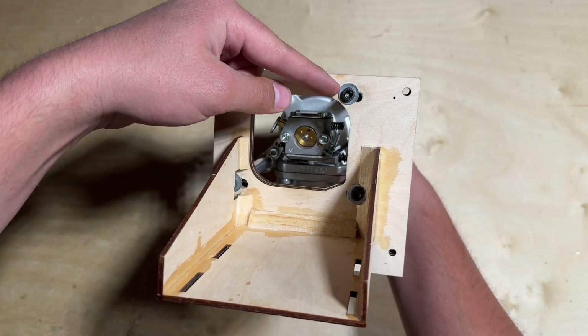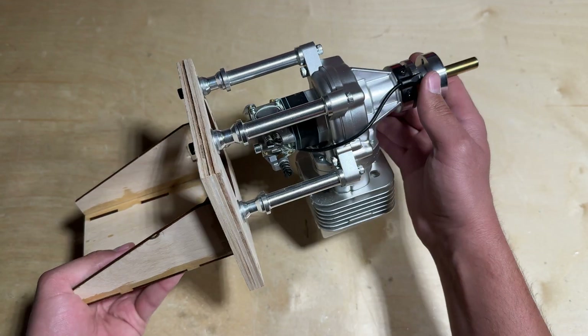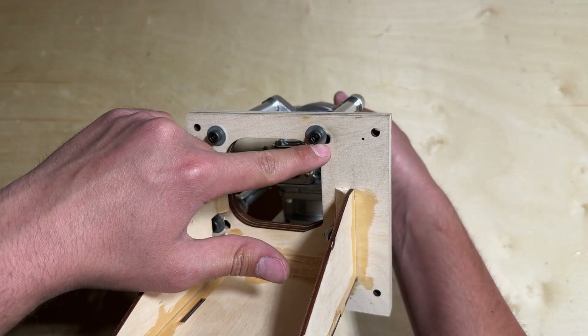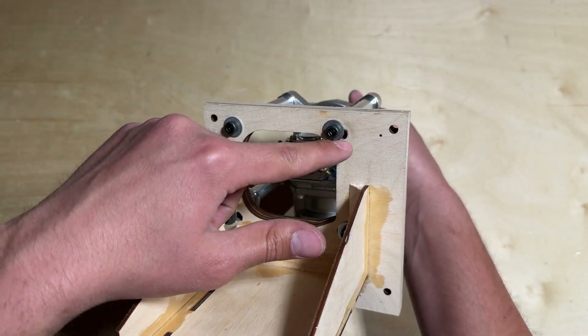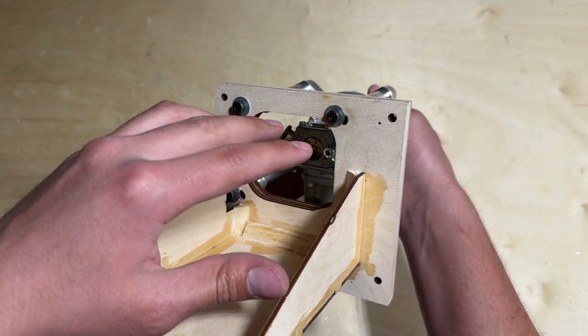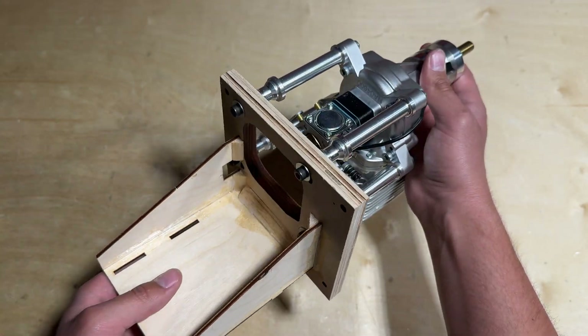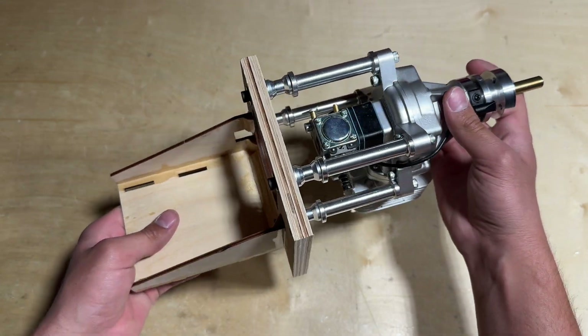As you can see, I had to deviate a little bit on the mounting holes in order for the DLE 55 RA to mount up correctly — this is no big issue. If you want, you can seal that in with epoxy, or you can just leave it as is like I did. It's not too much of a deviation and would not cause an issue in the overall durability or sturdiness of the engine mount.